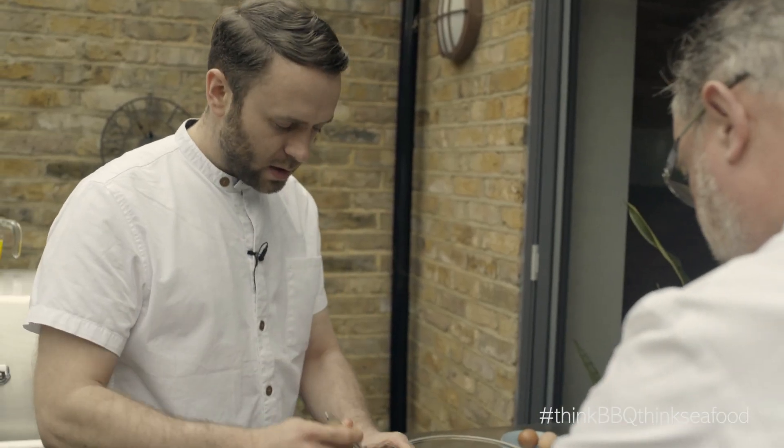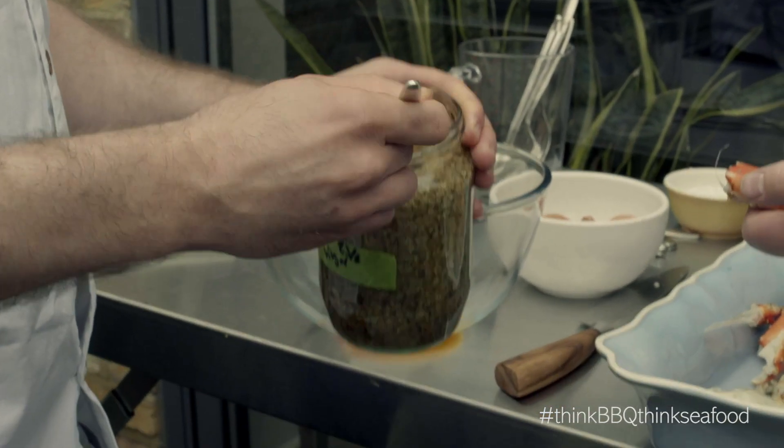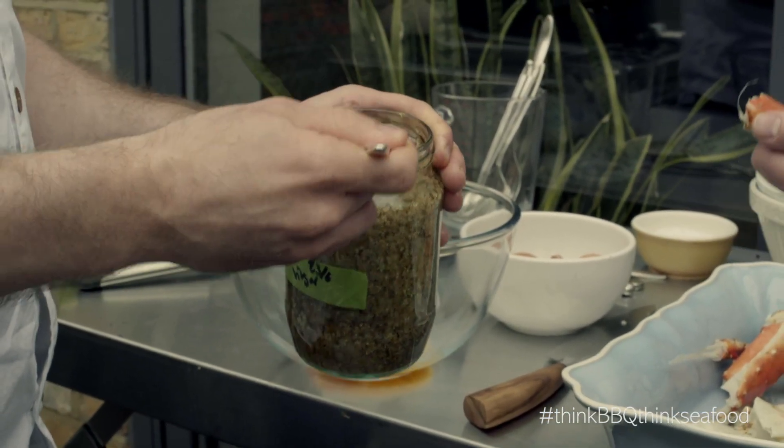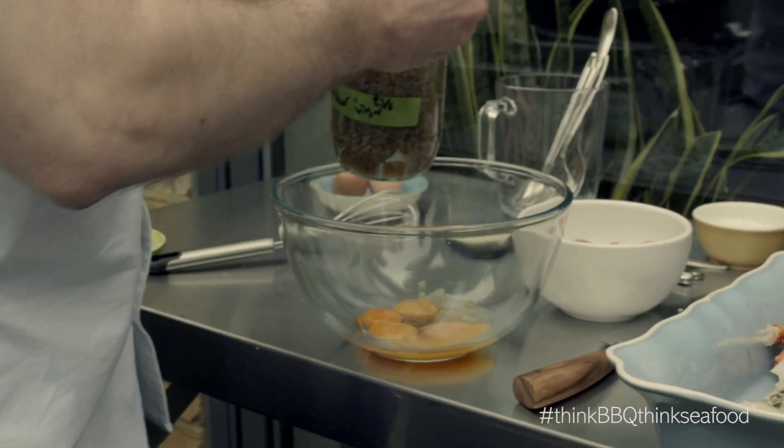So what I've got here is the elderflower. I think these are probably two years old now. Tons of flavour in there — it's straight up vinegar. You can see you've got the elderflowers still in there. I'm going to leave them in actually, because it's a nice little addition to have.